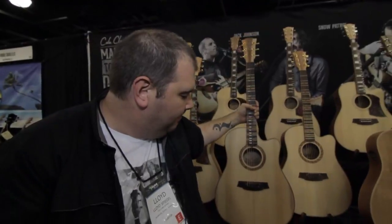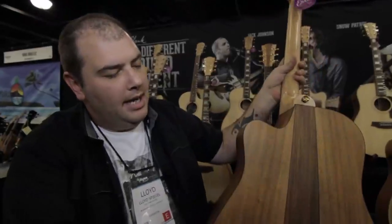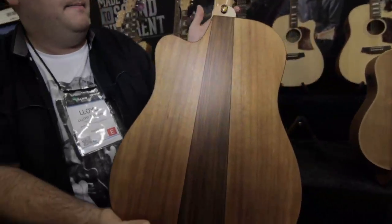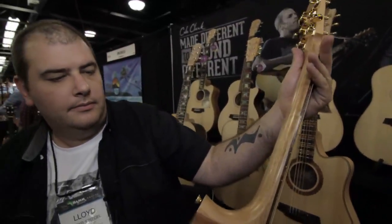The Talisman is the same thing but with Tasmanian blackwood back and sides, Queensland maple neck, as you can see, and a blackwood headstock fascia.